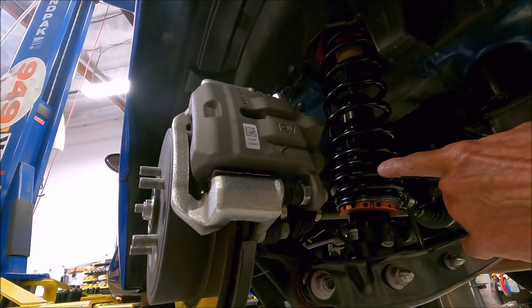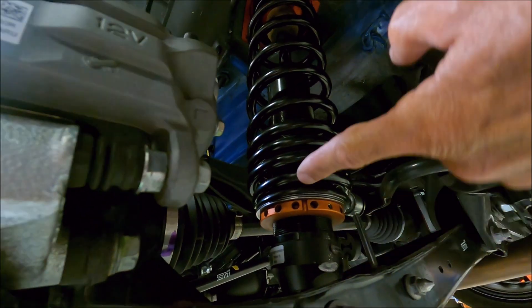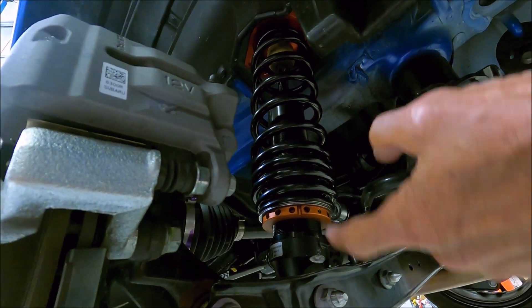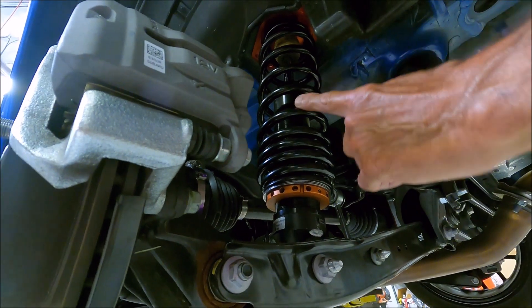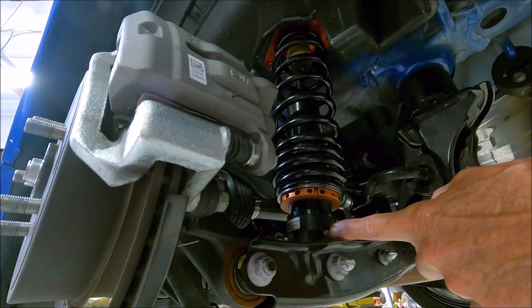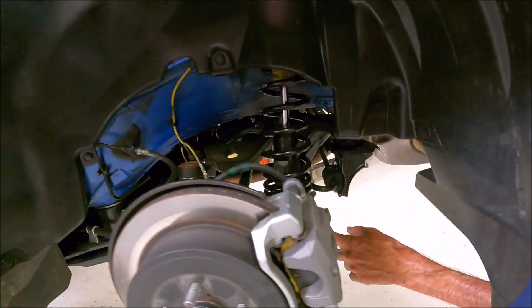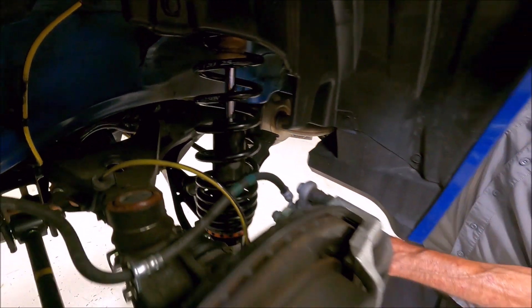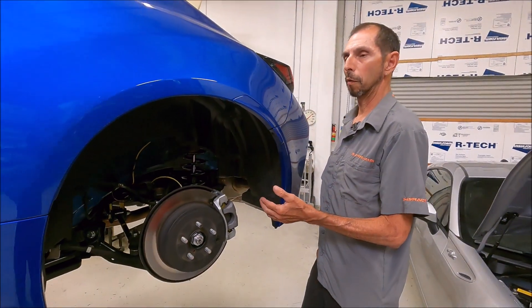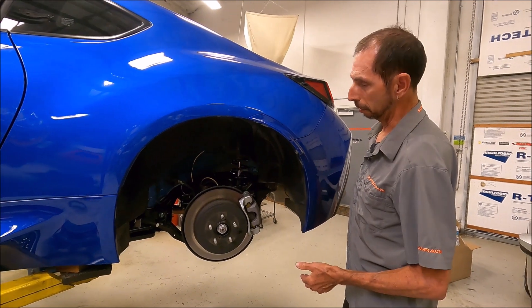This doesn't have an extension like a lot of two-piece shocks, where they'll have a shock that ends partway up and a hollow extension adapter. This shock basically clears the control arm, giving maximum oil volume and nitrogen volume. We have another video linked in the description below that talks about two-piece coilovers and why you want to avoid them. You don't see two-piece coilovers on pro-level motorsports builds because they don't have the oil and nitrogen volume.